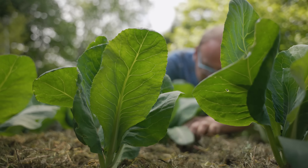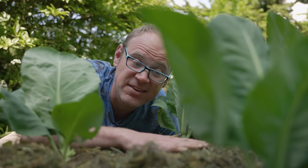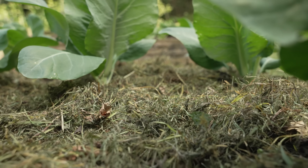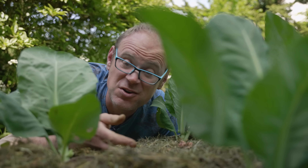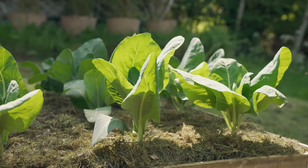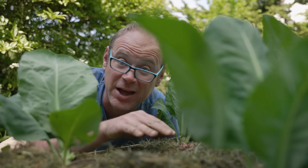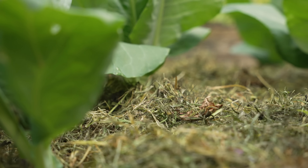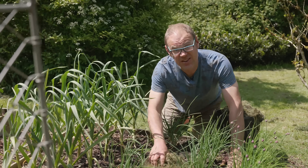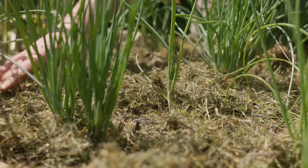Grass clippings do all the good stuff that any mulch will do. They help to suppress weeds and shade the soil, helping it hold on to moisture for longer and keeping roots nice and cool in hot weather. Then as they decompose or get drawn down by worms they release their nutrients, all while adding valuable organic matter that helps improve soil structure and moisture-holding capacity. There's also some evidence that by covering the soil you're making things a lot harder for pesky root maggots — good news all round.